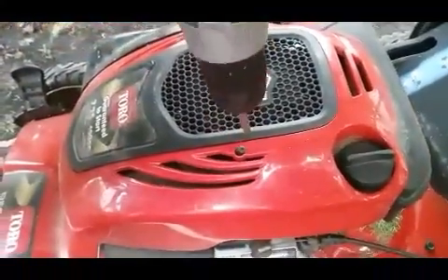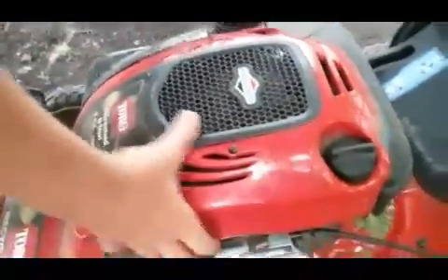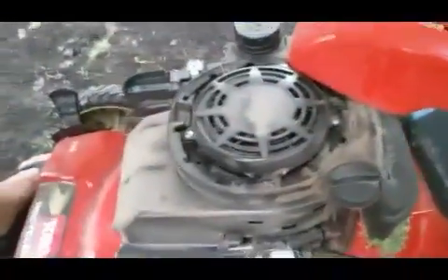What you're gonna need is a drill or something you can use to get the screws out. Zoom in on here - get this screw out. Screws out, and then you can pull your cover right off.